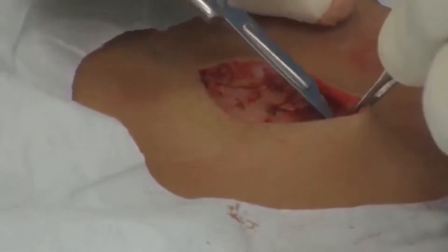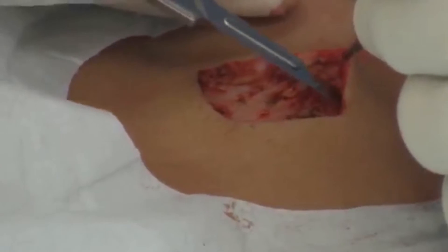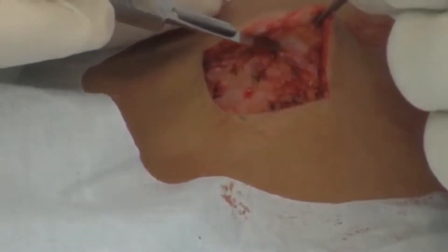Next, we will proceed with the undermining through the fat layer of the wound in order to bring the skin together without too much tension on the sutures. If the undermining creates additional bleeding, electrocoagulation is easily achieved in seconds upon contact of the A804 electrode to the bleeding point.